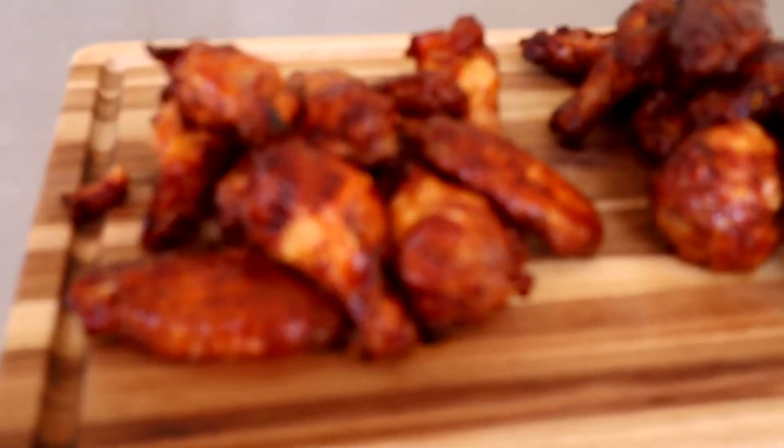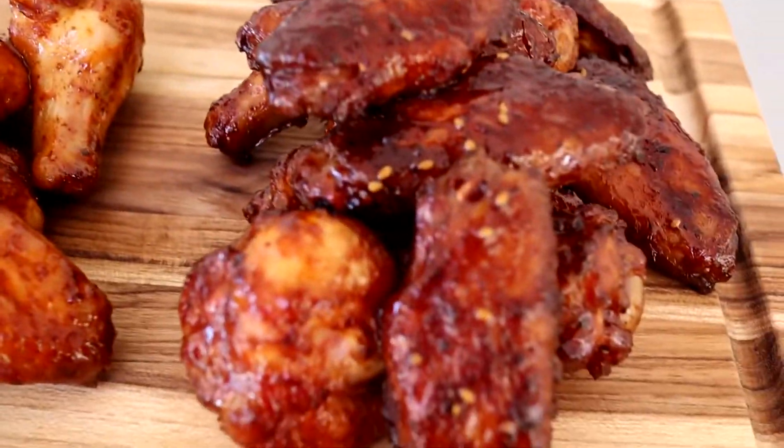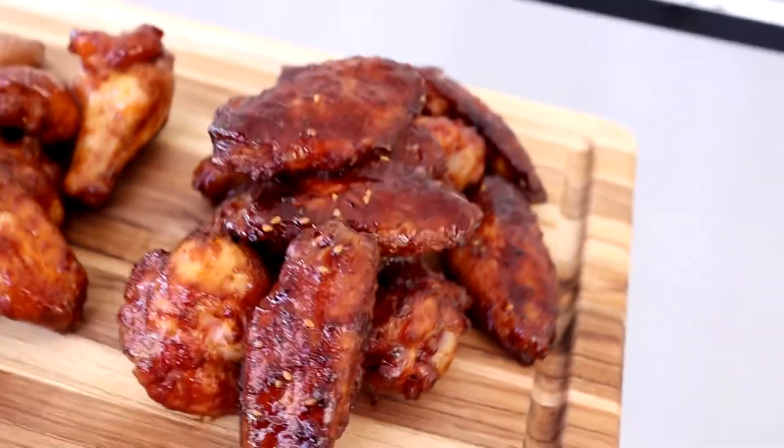There they are — got the Polynesian sauce there, and there's the honey teriyaki with those seeds in it. Man, that looks good too. Let's give these things a taste test. Oh man — that sauce on those things is freaking amazing. Got really sticky; must have a lot of sugar content. It's awesome — you guys should try it on some of your wings. We're going to dig into these and eat the rest of them before the kids see them. Thanks for watching, guys. I was serious about eating them all. See y'all next time.